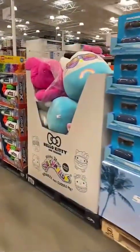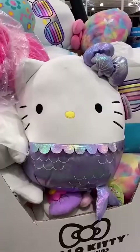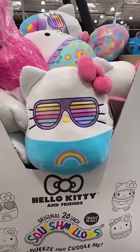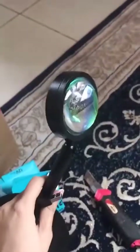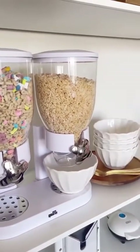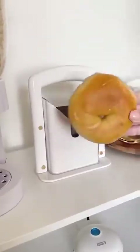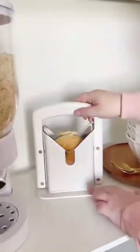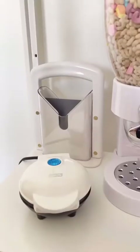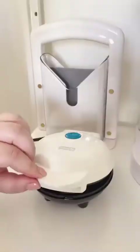OMG, I finally found them! Popular Amazon products that make breakfast easier and more fun: these cereal dispensers are a great way to store and serve cereal in the morning. This bagel slicer perfectly cuts your bagel in half every single time. This toaster has different settings depending on what you're heating up so everything is always perfectly toasted. And lastly, I love using this mini waffle maker to make quick and easy cinnamon buns.